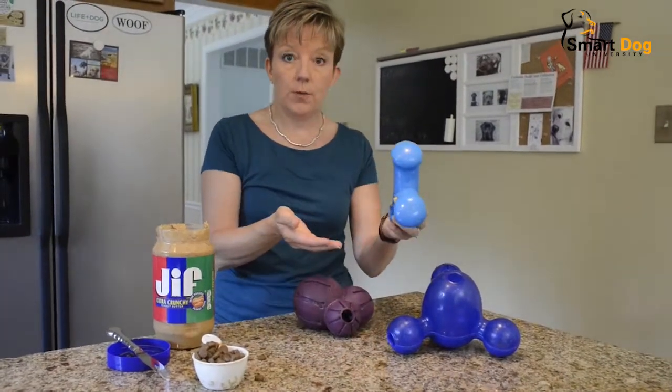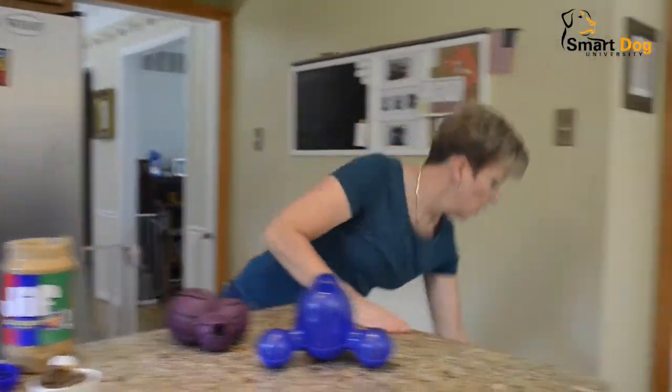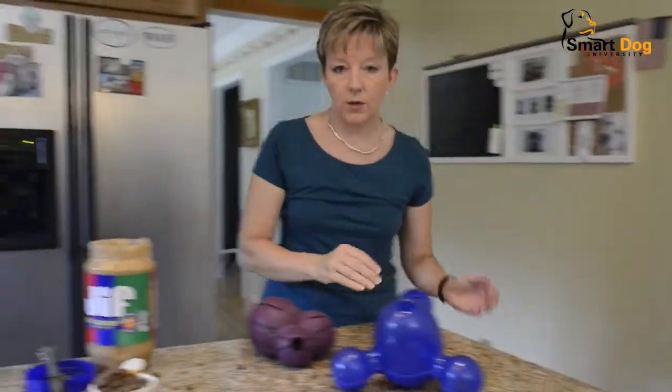I'm just going to put this on the floor because we've got a couple of dogs here who will be happy to take this off my hands, and then I'll show you the rest of these two. I'm just going to drop this over here and let my guys work that toy.